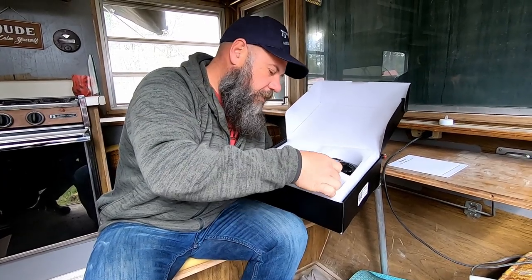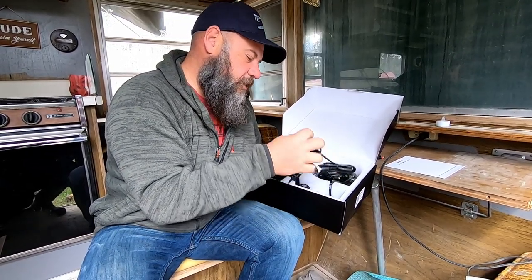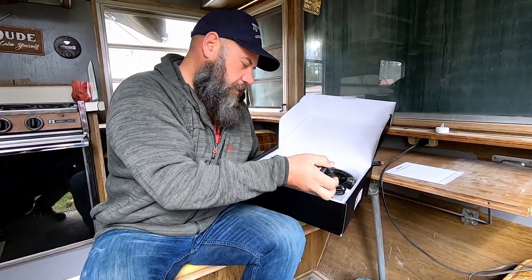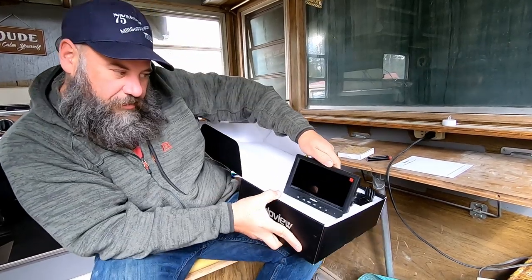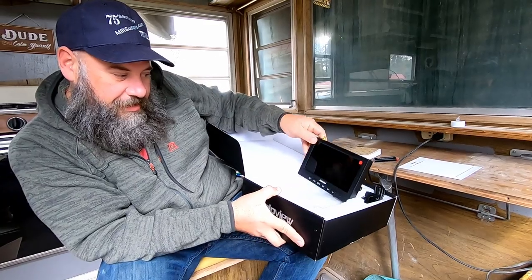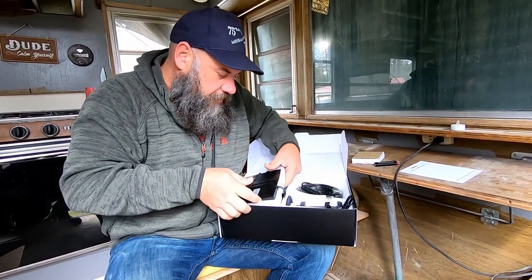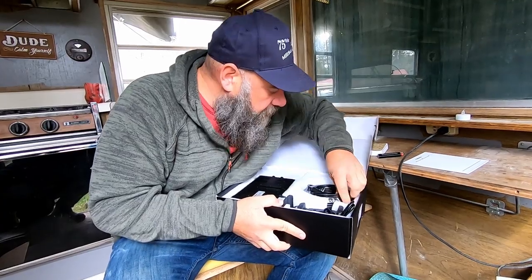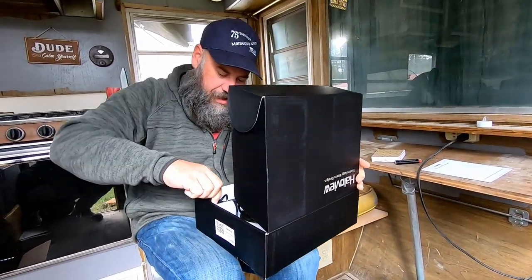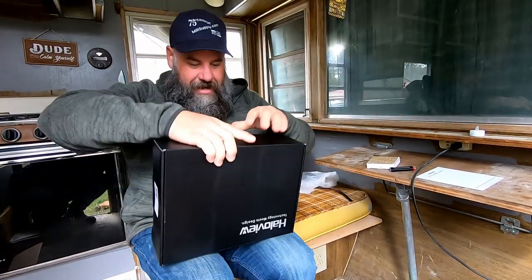Here we go — this is the new camera that's going to be mounted on the back of the bread truck. Halo View — pretty awesome. This is the screen that will be going on the dash. Wow, oh yeah, this is going to be legit. There's also a bunch of mounting tabs and wiring. Lots of wires — Rob would have this installed in like half a day. But this is just part one.